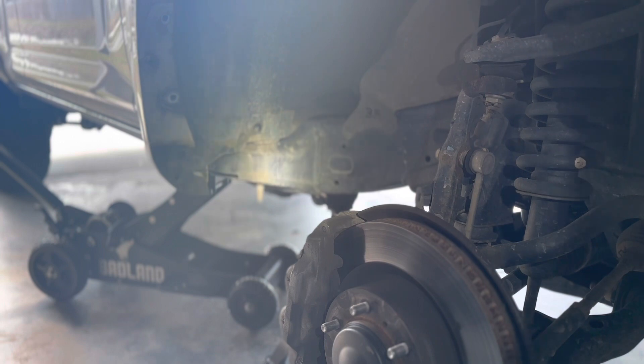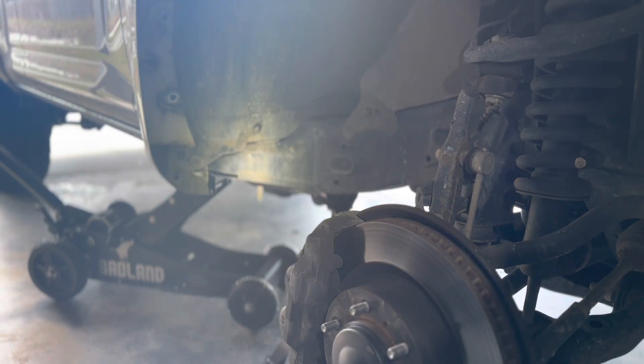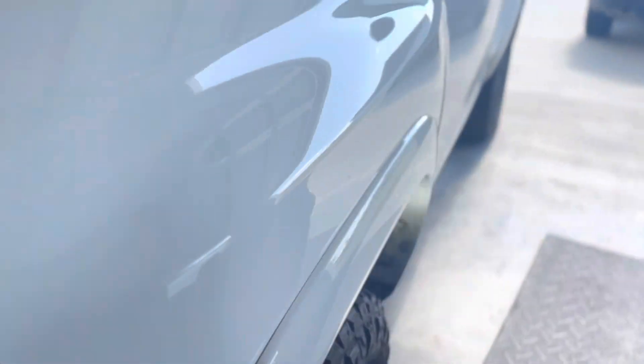I just want to show you what it looks like before. I'm using the little light as a guide here. So that's the cab mount — I would assume you know what that is if you're watching this video. I have a jack stand right there. That's the cab mount, and I'll go ahead and show you what the other side looks like. I've been driving around with it chopped and no plate.